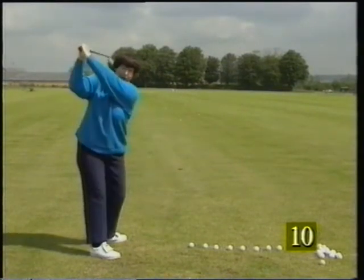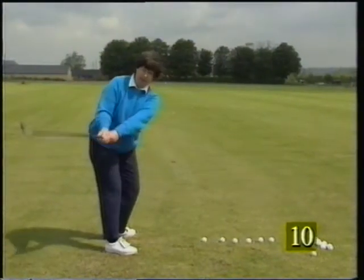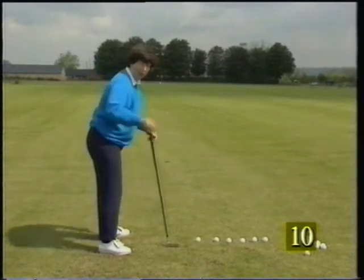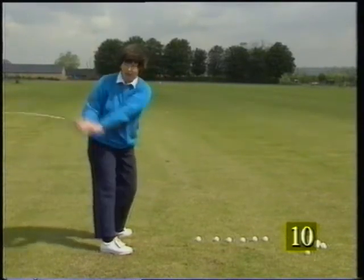What tends to happen is this: turn, lift, turn, down — they go back, up, down, across — so that they're making a loop that way. What we may need to feel is that we make a loop the other way.